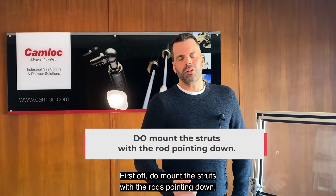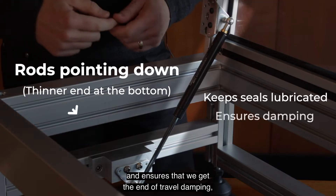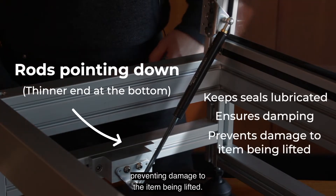First off, do mount the struts with the rods pointing down. This keeps the seals lubricated and ensures that we get the end of travel damping, preventing damage to the item being lifted.